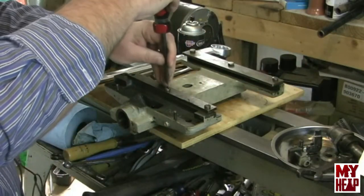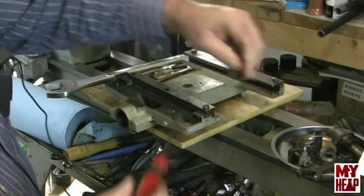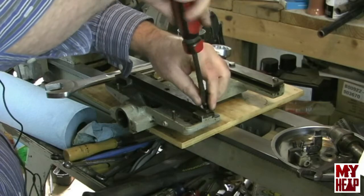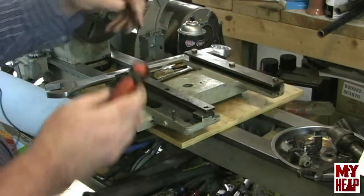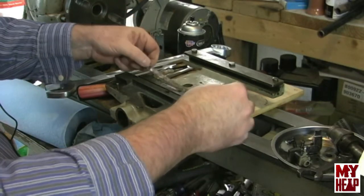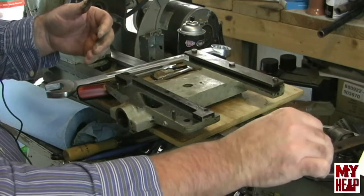So let's pull these screws out here. Boy, that was tight. Let's see what we got under here. This should just pull off. And if we look, we see there's a very thin shim, so we'll have to make sure that we keep those together. Lots of crud and gunk built up — I'm going to get that all cleaned up. So that is the front way clamp.